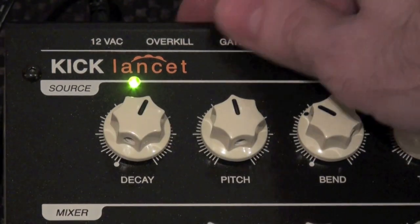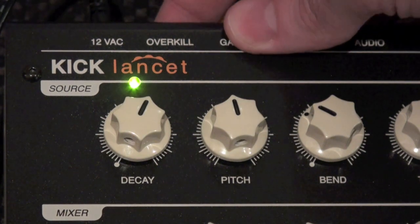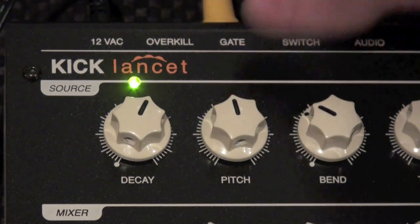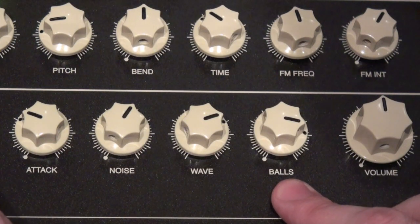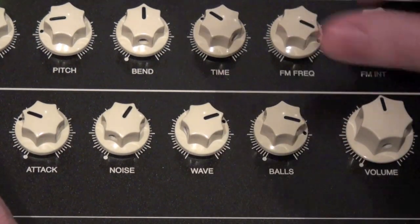You can tell this machine is designed for aggressive sound when the on-off button is called "overkill." One of the knobs is labeled "balls," which seems to add to the bass resonance of it.